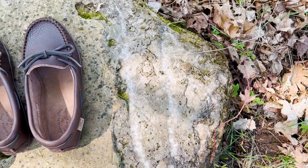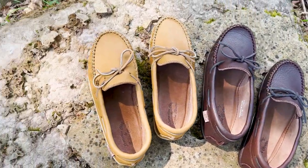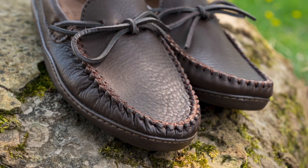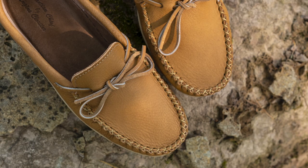This month we're featuring Men's Moose Hide Earthing Optional Moccasins on our Moccasins Canada website. These loafer style mocs are one of our best sellers. Customers love the upscale casual design and color.